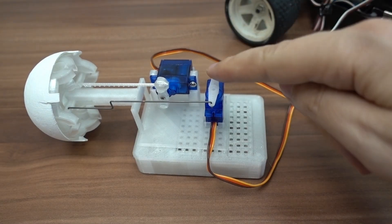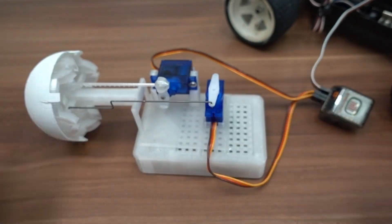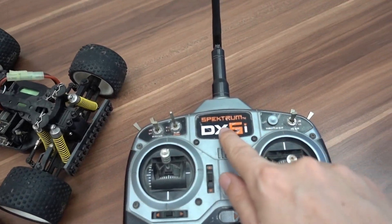I bought two servo motors and I'm planning to use a Raspberry Pi to control them. But I wanted to see how the eye will move, so temporarily I decided to use my DX6 transmitter to see the eye movement.